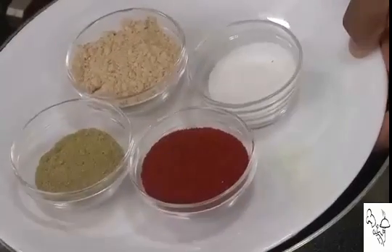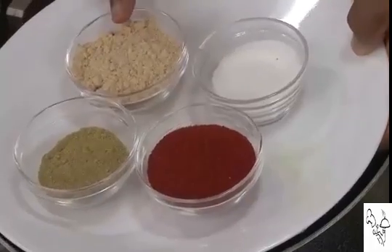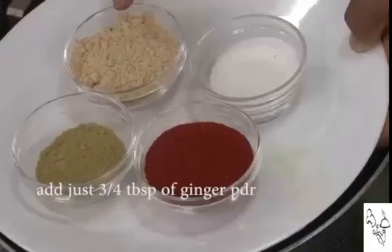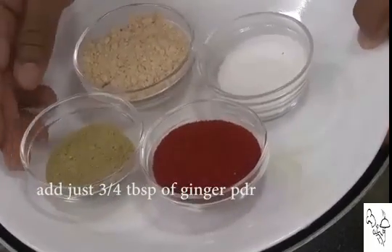Here I've got one and a half tablespoons of chili powder — not just any chili powder, Kashmiri chili powder, which gives a nice red color — ginger powder, and one tablespoon of fennel seed powder. We're going to add these in this quantity and that will give a very nice, flavorful gravy. To keep it simple, I'm going to mix all these masalas together.